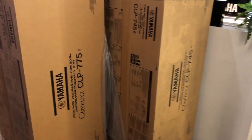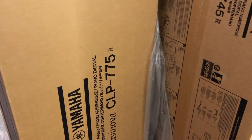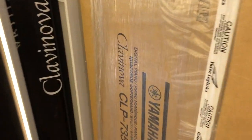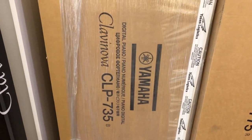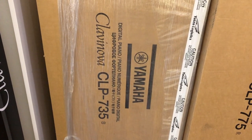Well, here they are! I have to confess I did give a little squeak of excitement when I came through the door this morning. We've got the CLP 745, 775, and here's a 735. All we've got to do now is build them, and once we've done that I'll show you what they're all about.